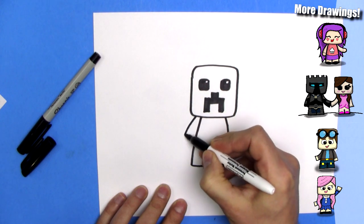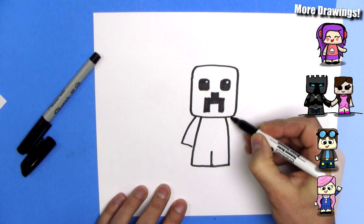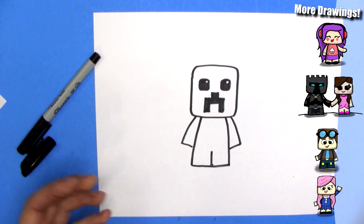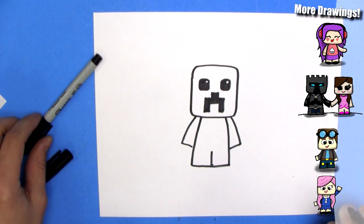Now we need some arms. Draw a straight line down, straight line down. Just like that. There's some straight lines. And Preston has a suit on, it appears.